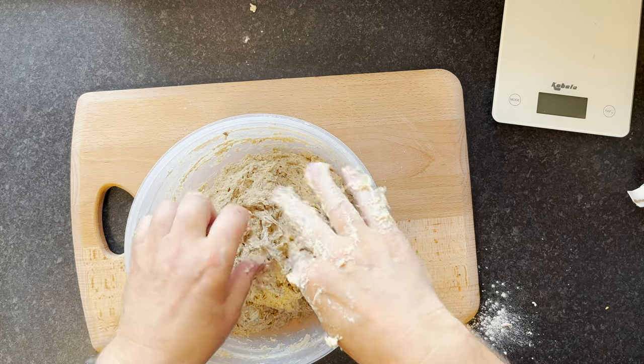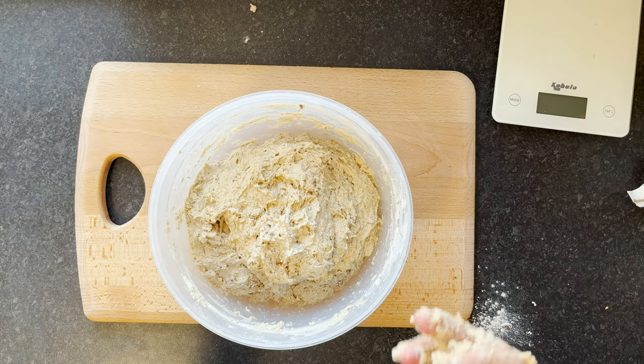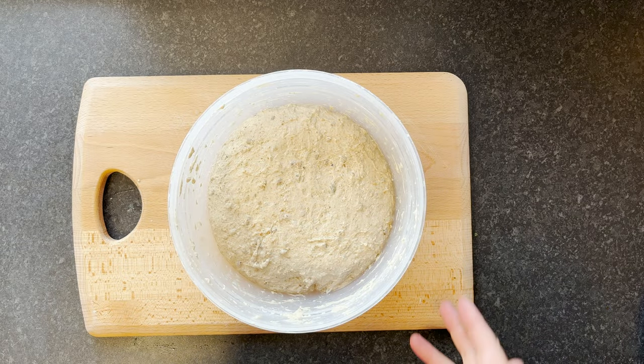Try and get all of this off the hands. I'll put the lid on that now and come back in about half an hour to an hour. Then we'll carry on and I'll show you the stretch and folds and developing the gluten. Alright, that's been about 35 minutes now — you can see it's coming together.